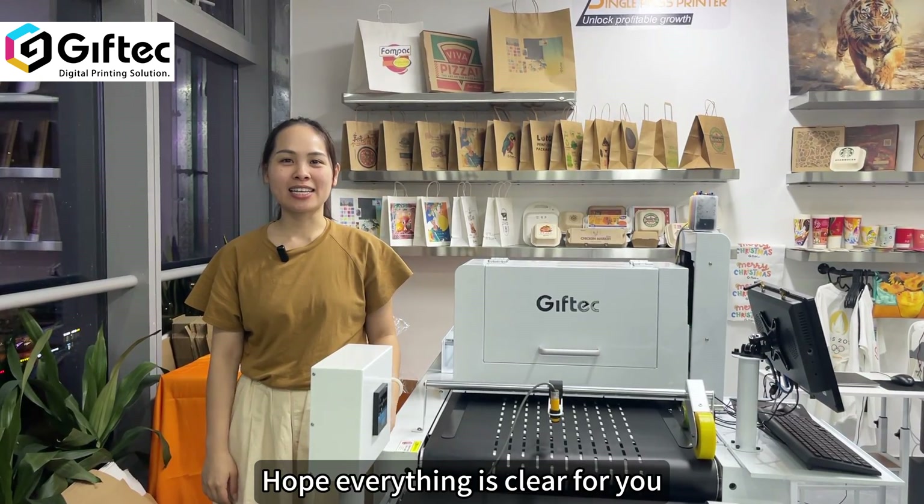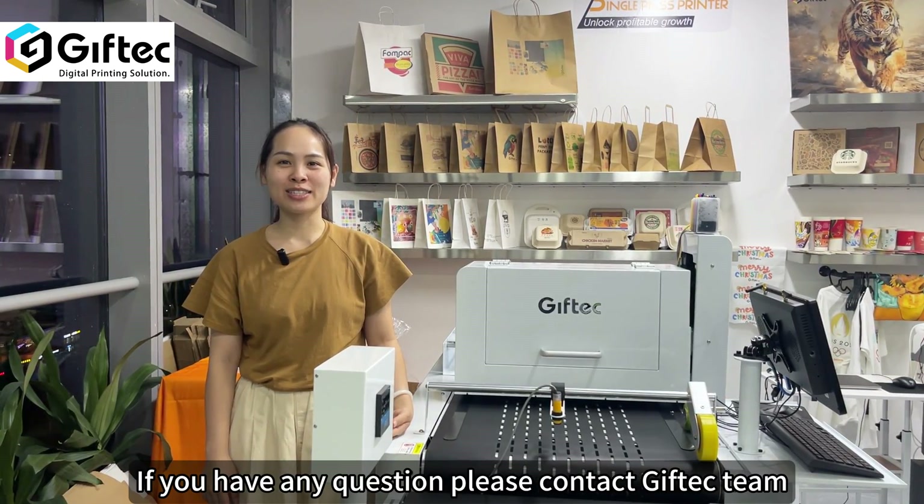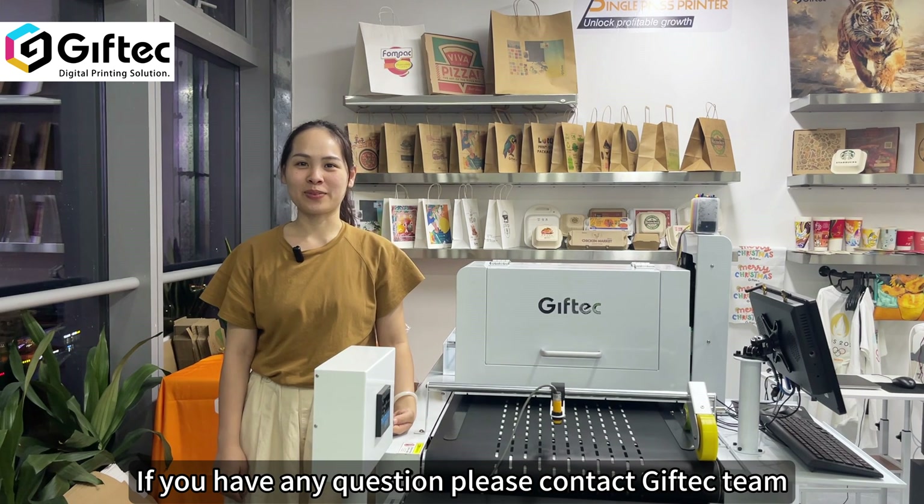Hope everything is clear for you. If you have any questions, please contact GiveTech Team.